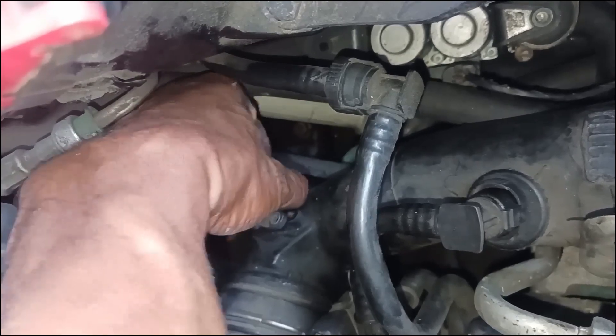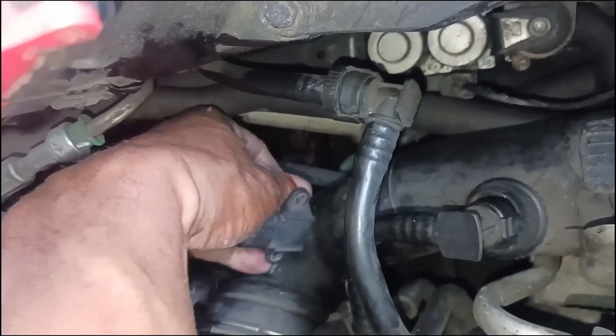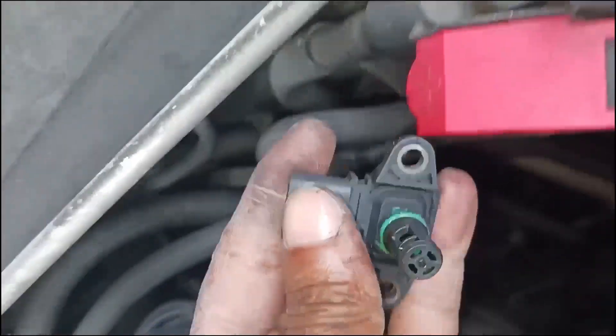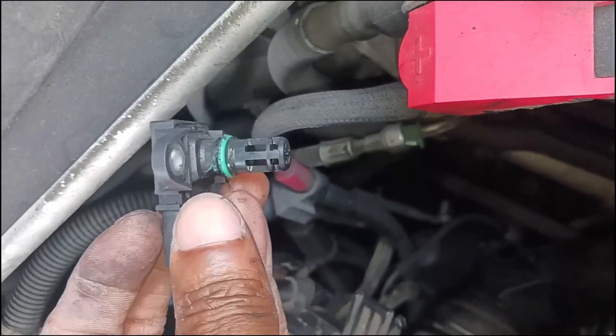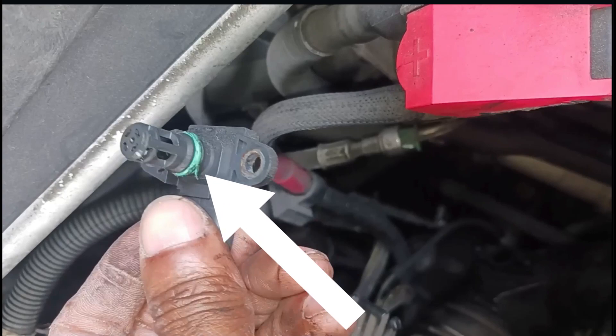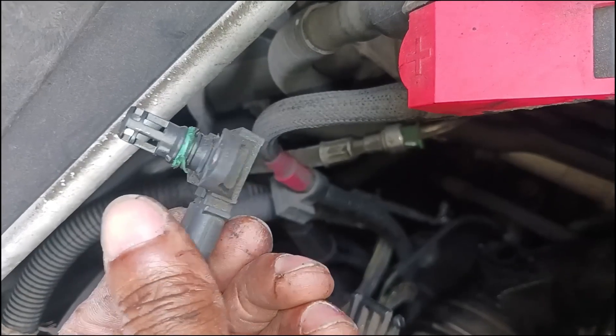Once you get the screws out, you just twist and pull up on the sensor — twist side to side like I'm doing and pull up.